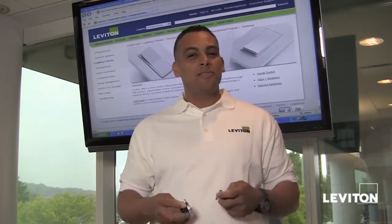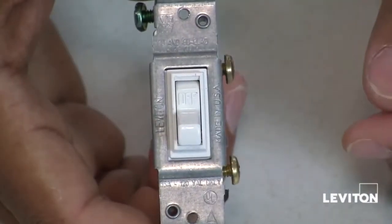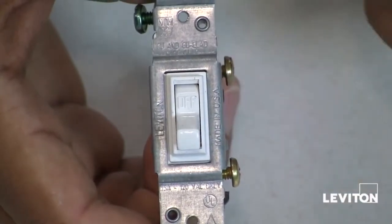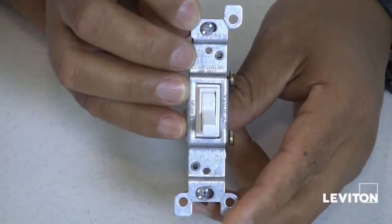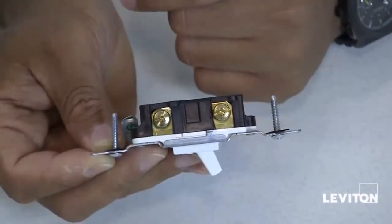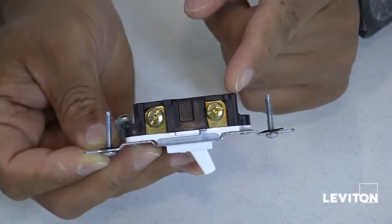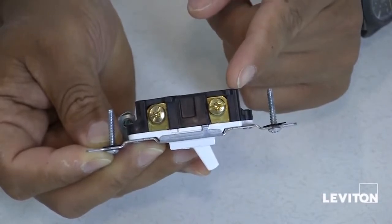But what exactly is a single-pole switch? A single-pole switch turns on and off a light, an appliance, or any electrical device from a single location. A single-pole switch has two brass terminal screws located on the side of the device. One is for your hot wire, or the wire that brings voltage to the switch, and the other is for your load wire, which is the wire going out to the lights, appliance, or electrical device.